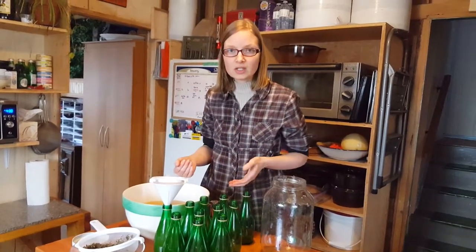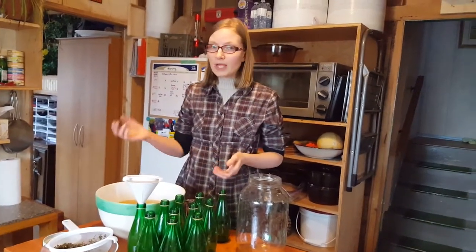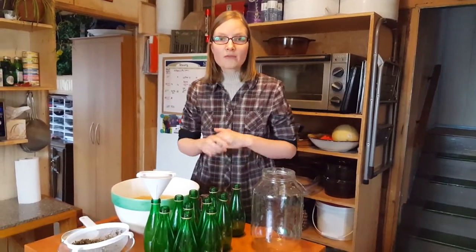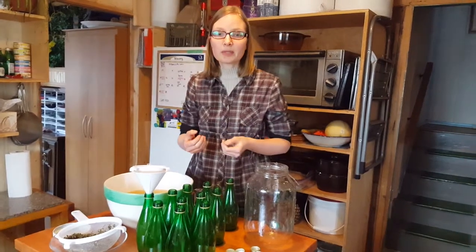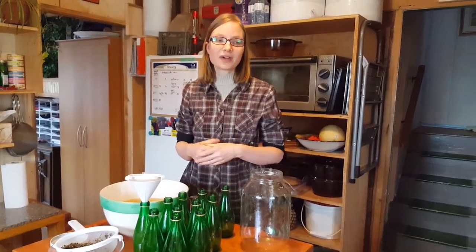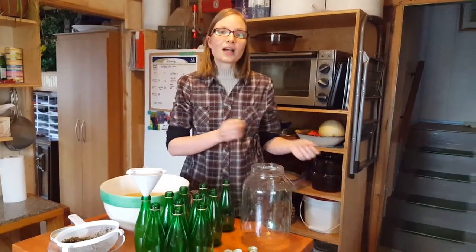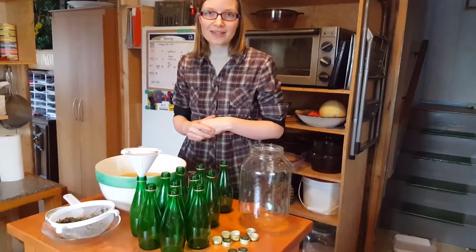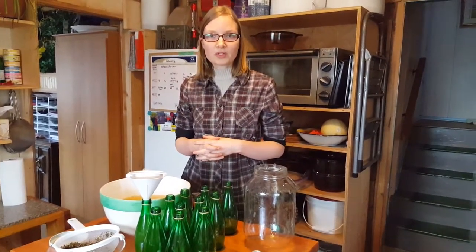We have two gallons to do. I'll put it in the fridge and you'll notice in about five days that carbonation will happen. We drink it before it gets really fizzy — my kids always find it fun: at the beginning of the week it's not as fizzy, and at the end of the week it gets fizzier as the days go by. That is how simple it is to bottle your kombucha.